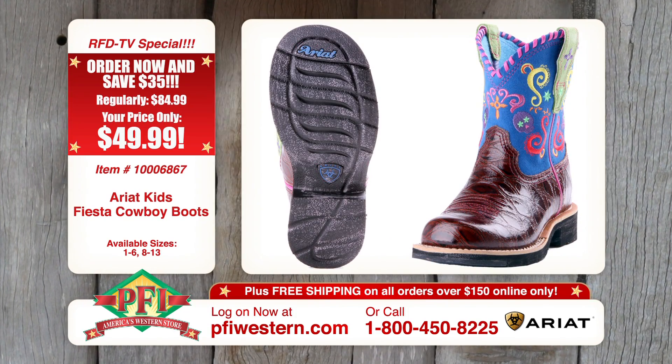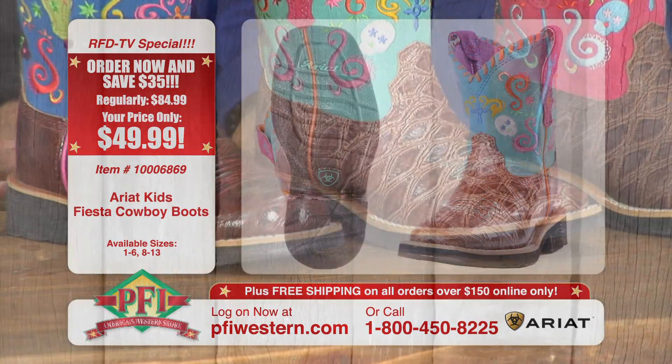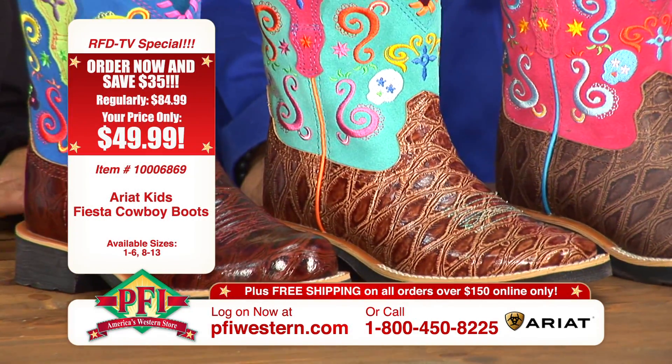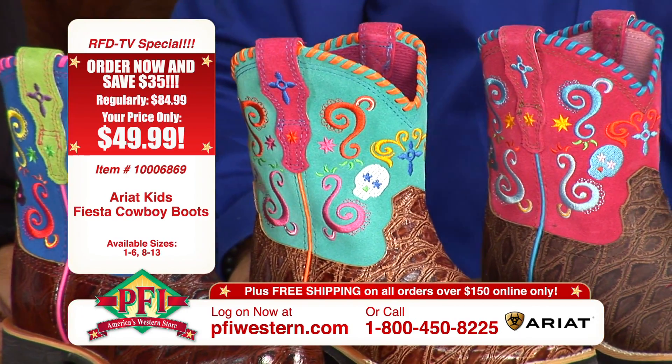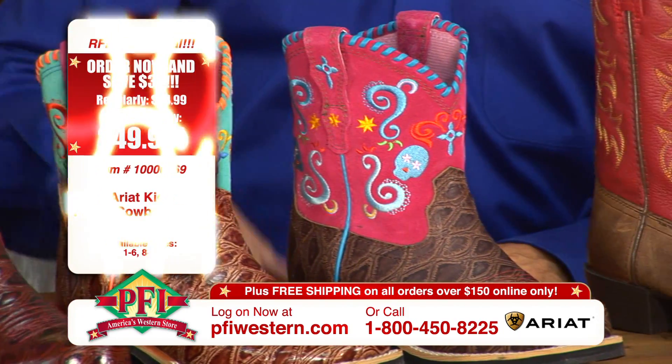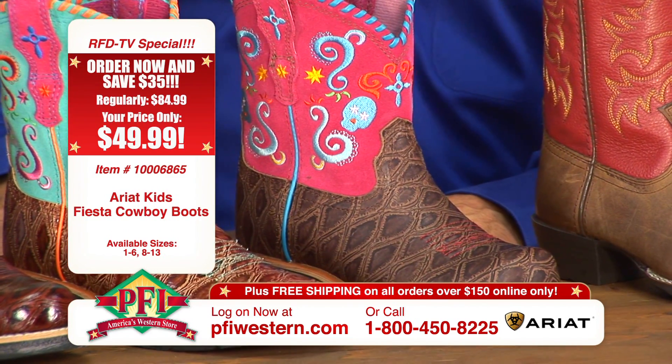But they all have the bright colors on the shafts, the embroidery — just like mommies. Great colors. I can just see it now — little denim skirts or shorts to show off the tops of these boots. It's still warm enough outside; you could barely wear anything else with them. Exactly.